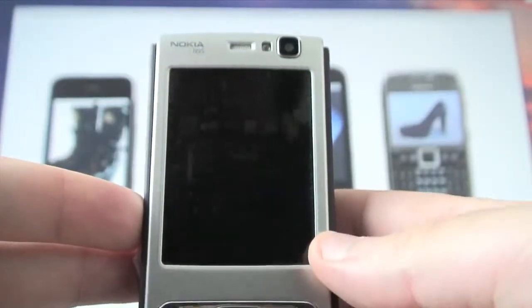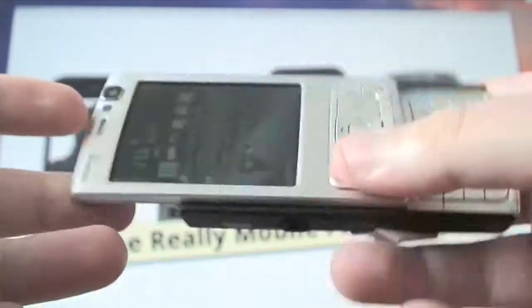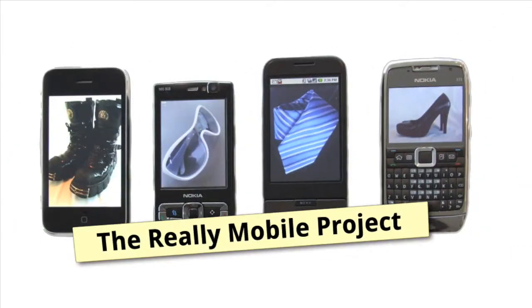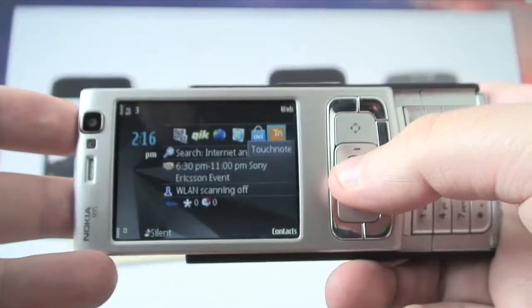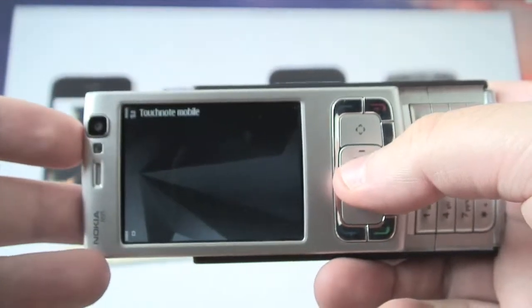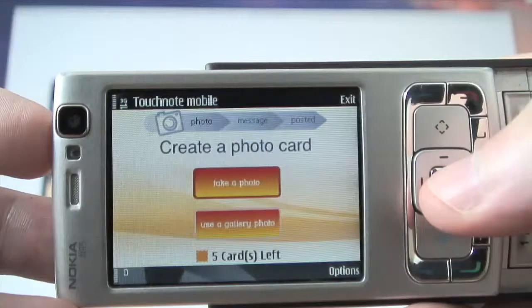Hello and welcome to a Really Mobile Project video diary. Today I'm going to be talking to you about TouchNote. TouchNote is a brand new application available in the Ovi store which basically allows you to send a real postcard from your mobile phone.